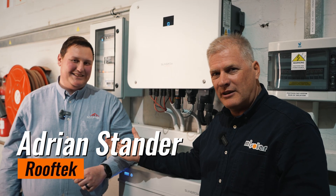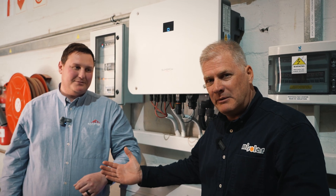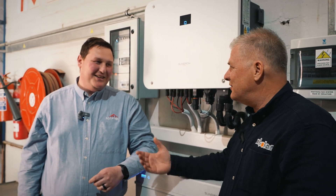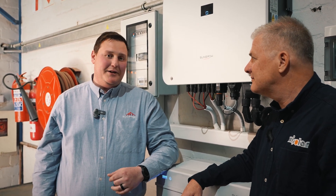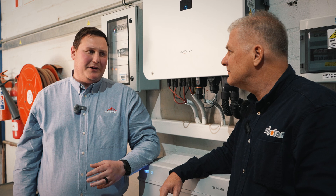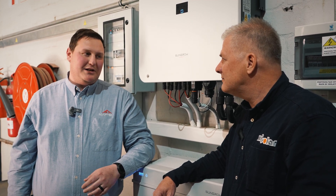Adrian Stunder from Rooftech is our client for this installation, and I think he's very happy, but I better check with him. Adrian, how's it gone? The system is working perfectly seamlessly. I can monitor it from anywhere — if I'm away out of town or anywhere, I can basically just monitor.